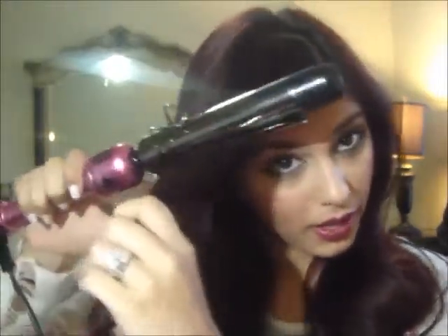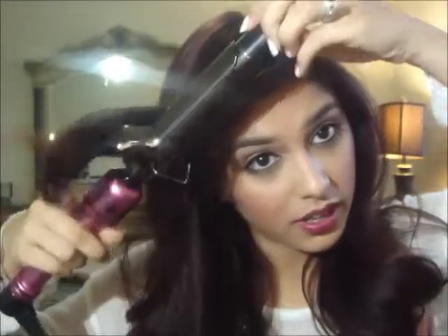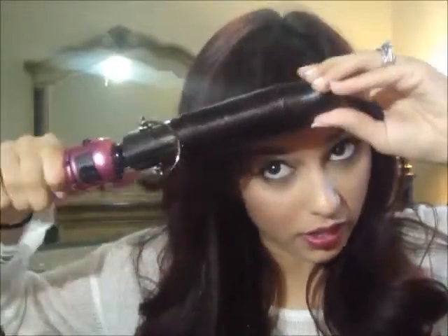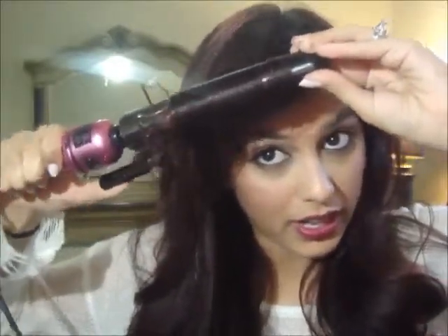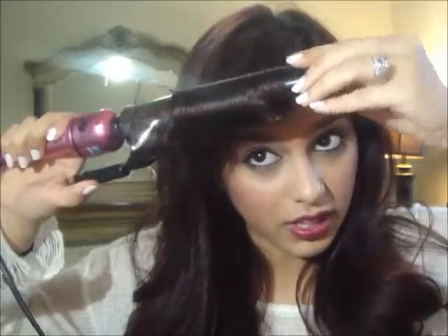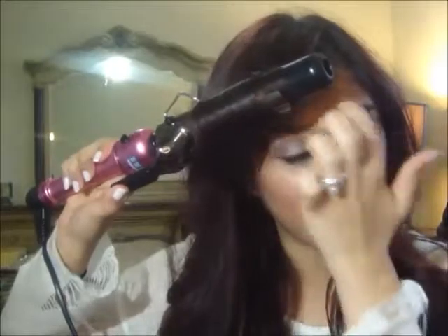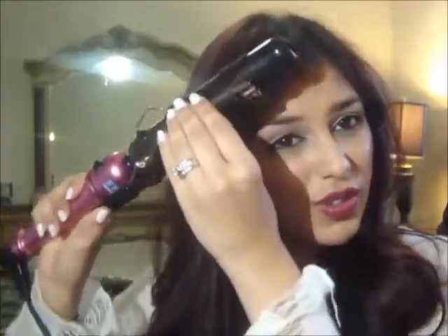Starting off with this side, you do not have to be precise. I just take super big chunks of hair and start curling — away from the face. I'll start about right there, maybe an inch or two inches away from the root. Just curl, and I don't leave it inside the curling iron too long — maybe a few seconds or so — and just let it fall, because I want these to be super loose.